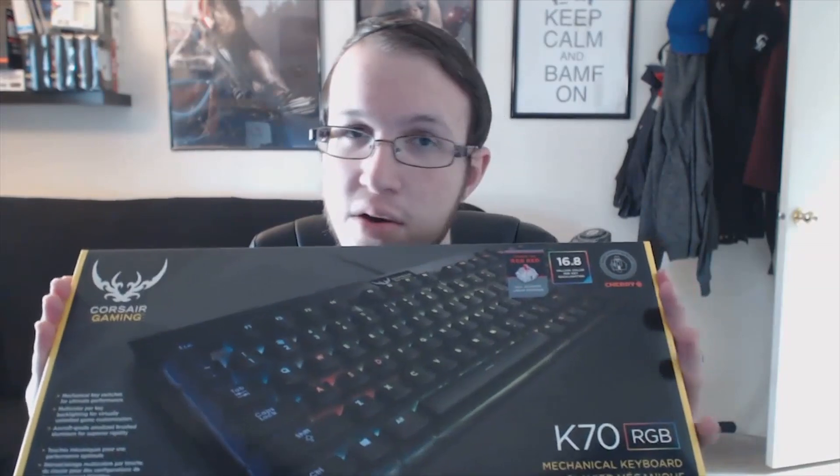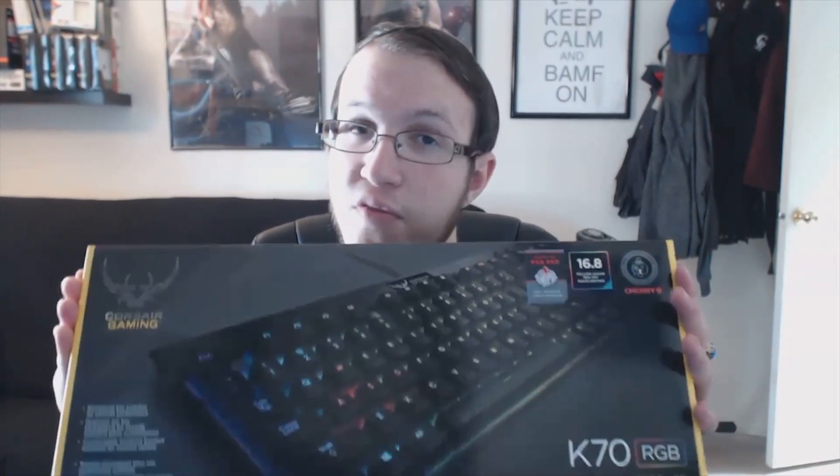Now that we're back, I'll go ahead and go over the outside of the box. Corsair actually delayed this keyboard twice or maybe three times due to the fact that they changed their logo up here. Now it's Corsair Gaming instead of Corsair with the ship, which some people aren't too happy about. I really could care less — I like Corsair products no matter what. I do wish they stuck with the original one, and the lucky thing is for people who got this before they changed it, it does have the original Corsair logo, so that might be somewhat of a quote-unquote antique.